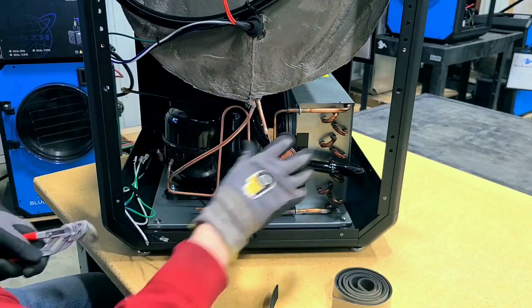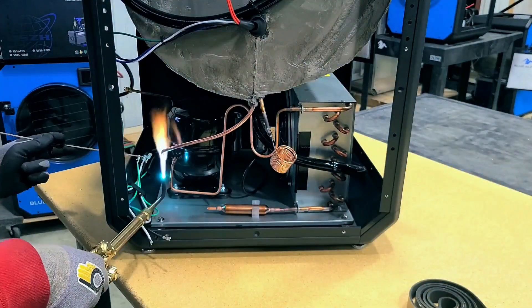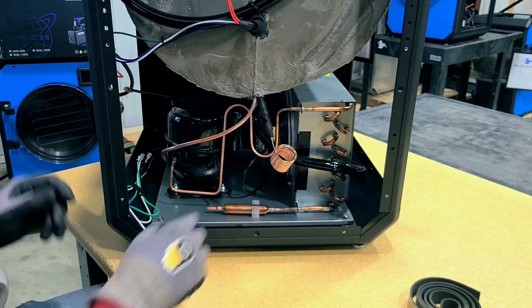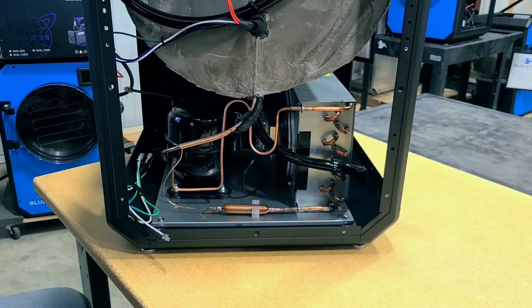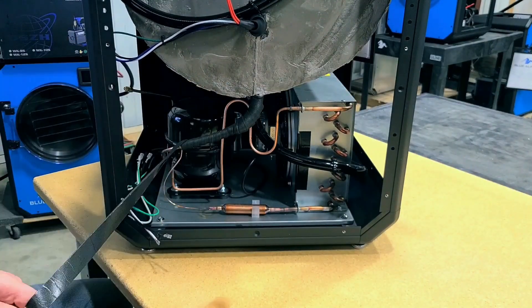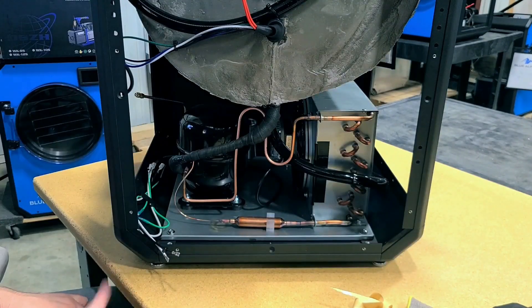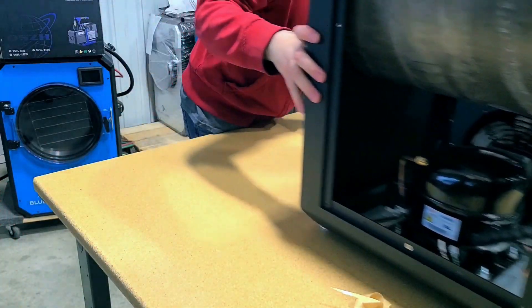The refrigeration system needs to get really cold and that coldness needs to be consistent across thousands of machines. One big difference we do that our competitors don't is we actually remove the Schrader valve off of the refrigeration system. All Schrader valves leak — period, full stop. Keeping that Schrader valve on will cause issues with refrigerant leaking out.